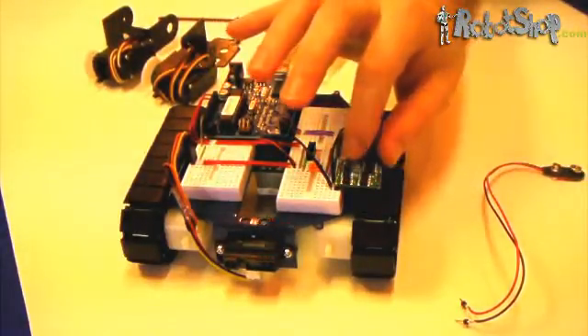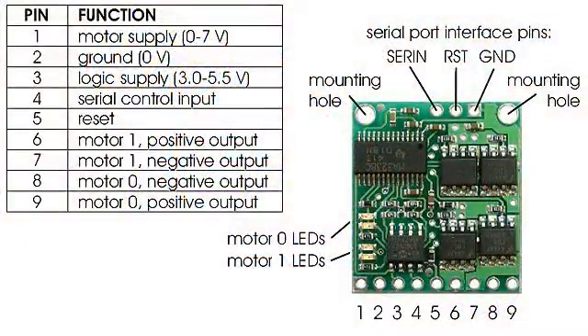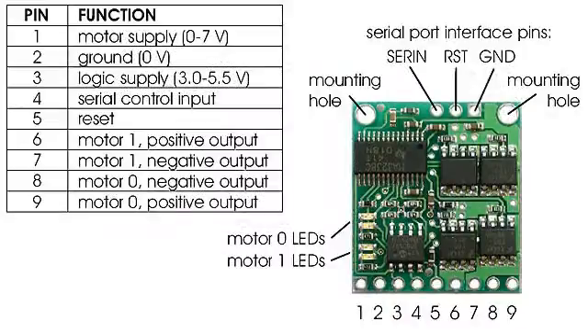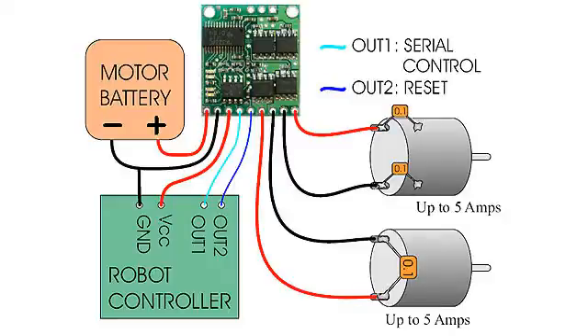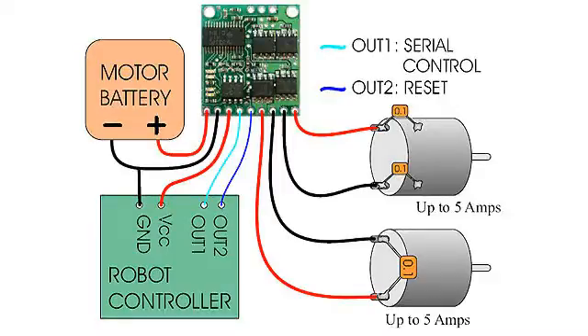Make sure that the first pin is oriented as indicated in the image. Pin number 1 is at the very bottom left of the board and is connected to the AA battery holder's red wire. Pin number 2 is connected to the AA battery's black wire but also to the Arduino's ground pin. Pin number 3 is the logic supply, which is used to power the processor on the motor controller — you can connect this either to the 3.3-volt or 5-volt outputs on the Arduino. Pin number 4, the serial control input, can only be connected to the serial output on the Arduino, which is pin number 1.